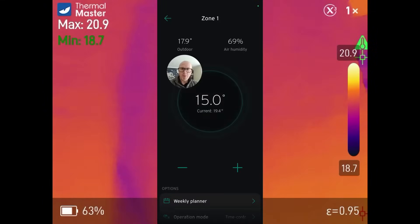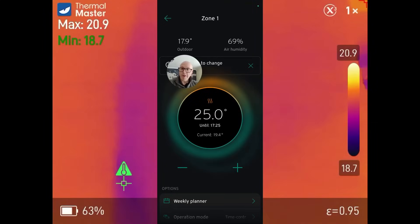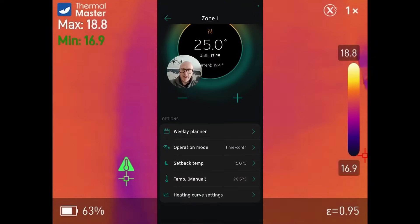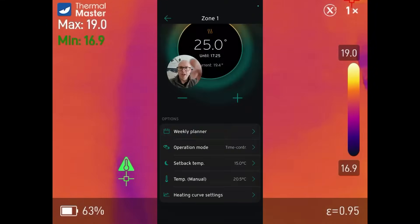We're going to click on zone one here and bump this up nice and high because you want to get the radiators nice and hot very quickly. 25 degrees — it's going to tell us that it's doing that for three hours but we'll override that in a minute. We're going to go down to heat curve settings and our outdoor temperature switch-off threshold is currently 18 degrees. I'm going to bump that out to 19 because I do not want this to turn off.